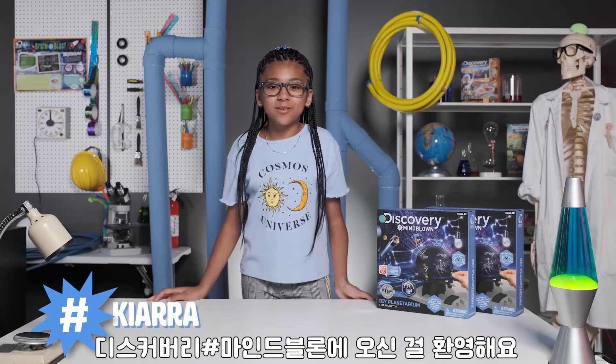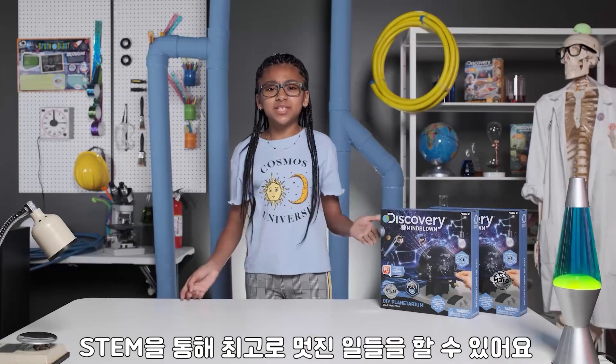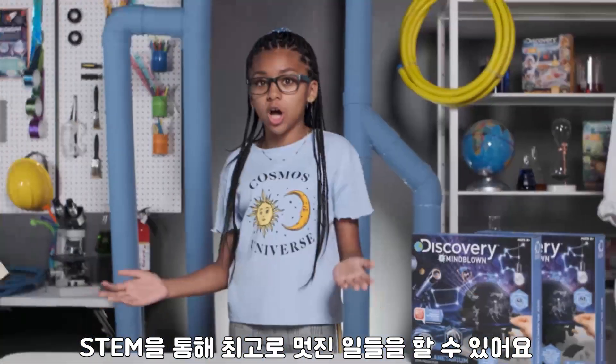Hey guys, I'm Kiara, and welcome to Discovery's Hashtag Mind Glow. Get ready to use STEM to build the most explosively awesome projects.